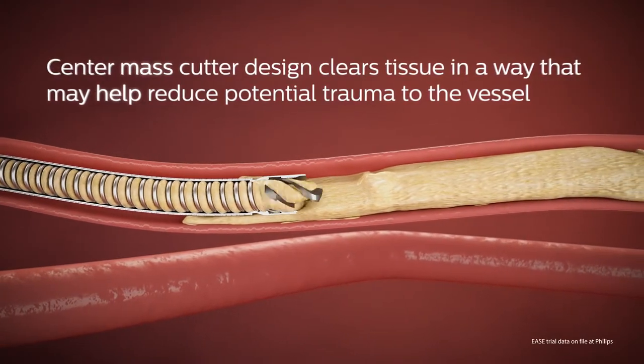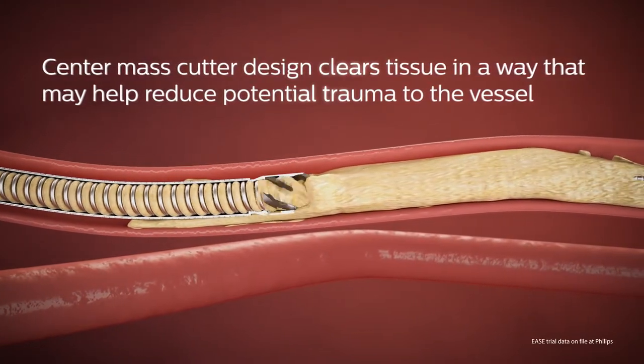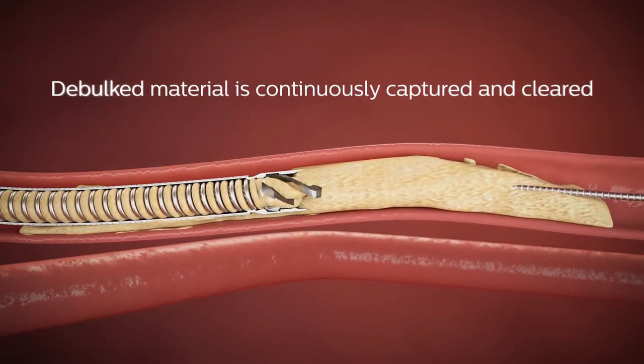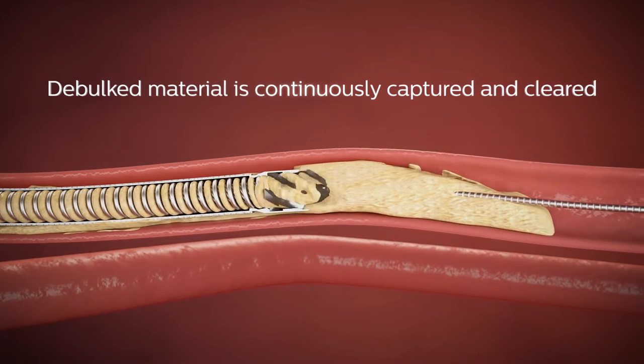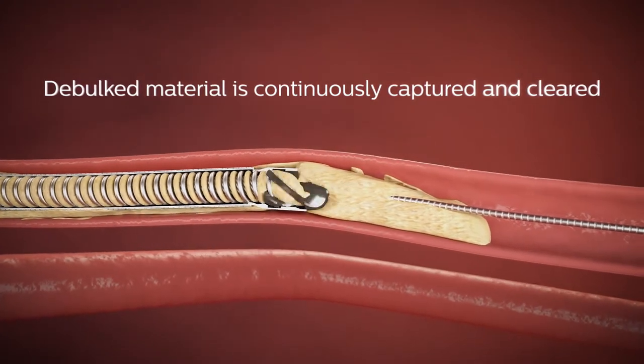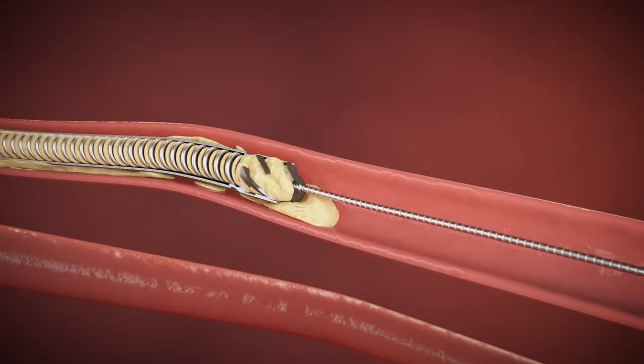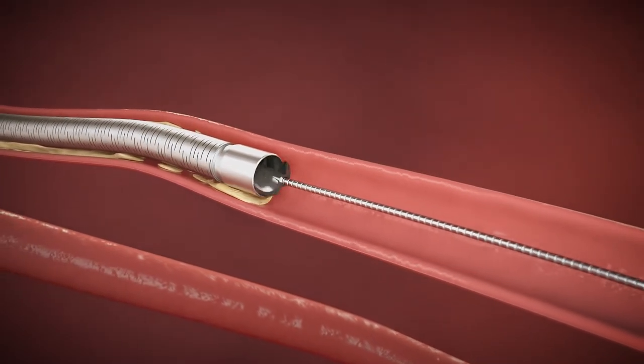The center mass cutter design clears tissue in a way that may help reduce potential trauma to the vessel. As the cutting element rotates, disease is debulked at a controlled diameter and is continuously captured and cleared from the body. This allows for blood flow to be quickly restored to the distal vessels.